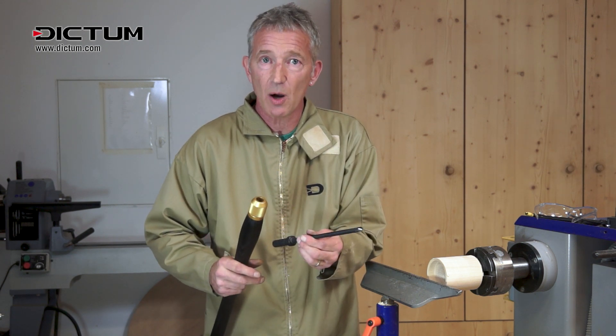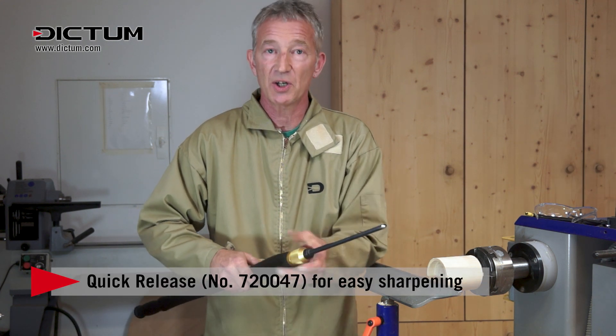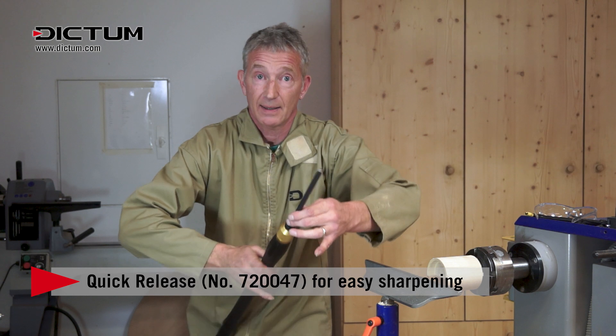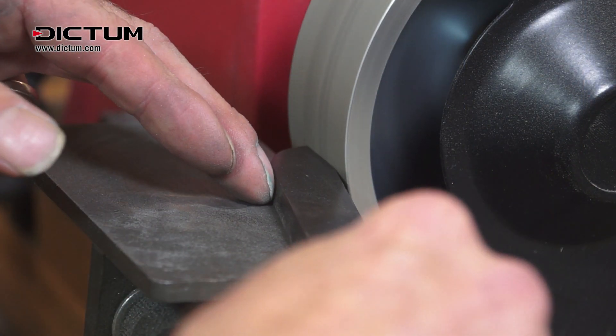This system makes it easier to sharpen your tools as well. You take your tool out of the handle — you don't want to sharpen a bowl gouge while it's in the handle. So take it out; it makes it much easier to sharpen your tools.